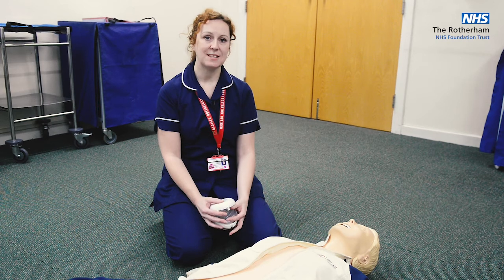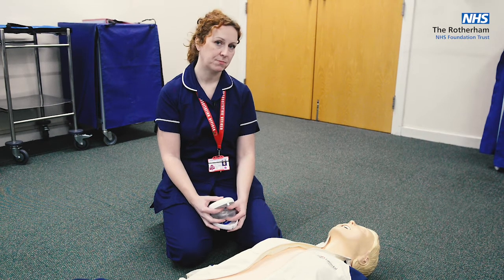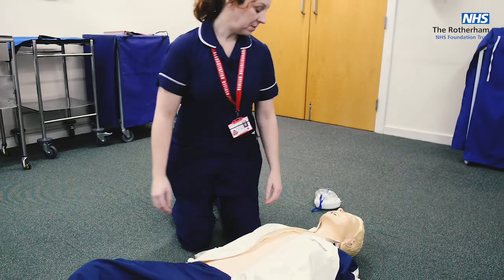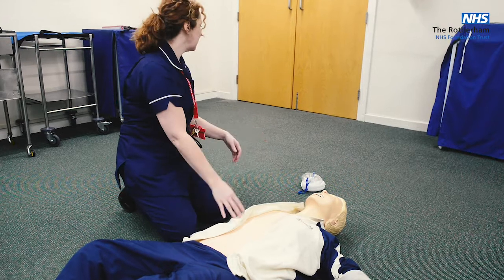What we're going to do first is a demo of what we would expect you to do if you find a collapsed patient. Mrs. Jones? Mrs. Jones? Is there anybody who can help me please?